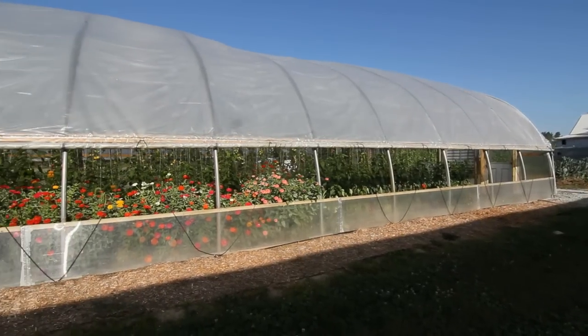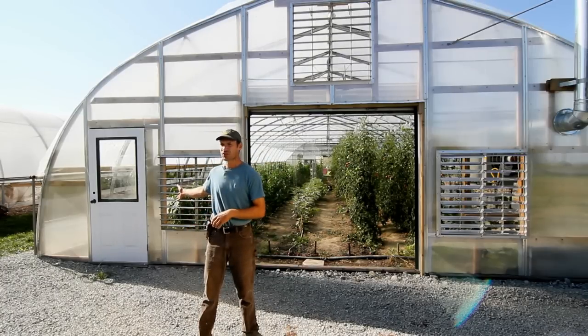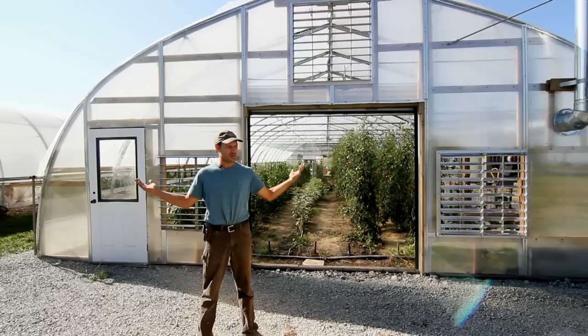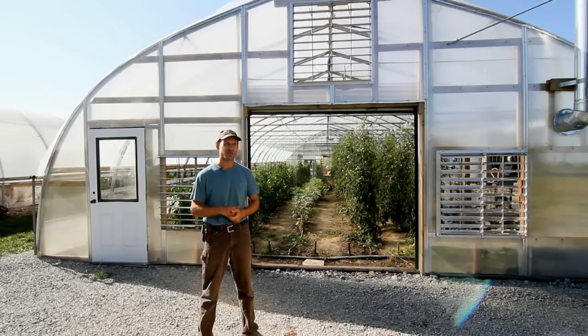Our manual systems essentially amount to two roll-up curtains, and we have a garage door in the middle, and we have smaller entry doors. We will open up the greenhouse as much as we need based on a thermometer that we have inside the greenhouse.